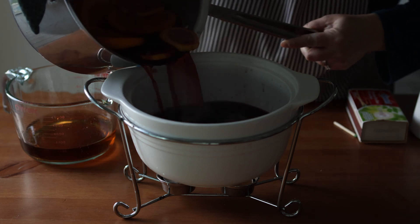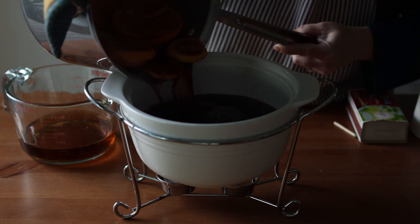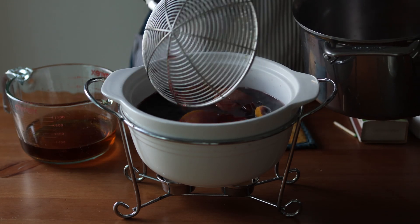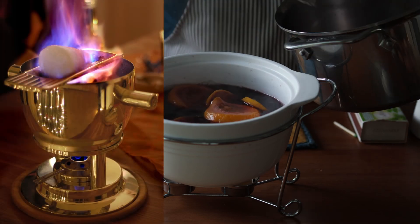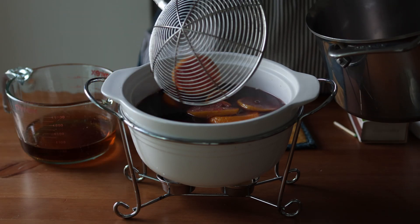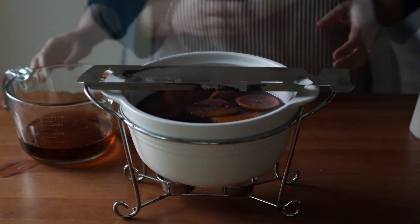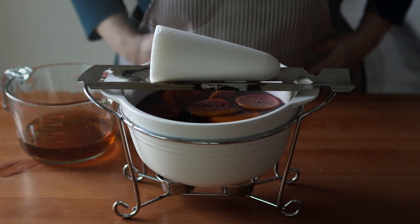Make sure not to let it boil — you don't want to cook out the alcohol. Then you'll transfer it to a dish like this one to keep it warm. They actually make Feuerzangenbowle sets that have all the pieces for this setup — I'll link those below if you're interested. But you don't actually have to put your mulled wine over a little flame like this; you could just put it back on the stove over low heat to keep it warm.